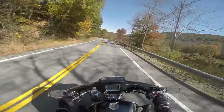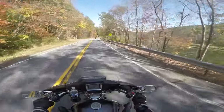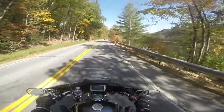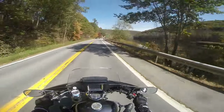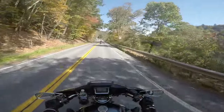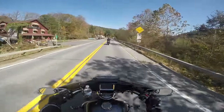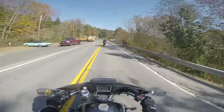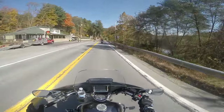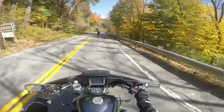Nice day to have a top-down, a vent open. Not too many days left for this warm weather here — might end up getting a little bit of cooler weather eventually. Another guy out for a nice ride. Beautiful thing.